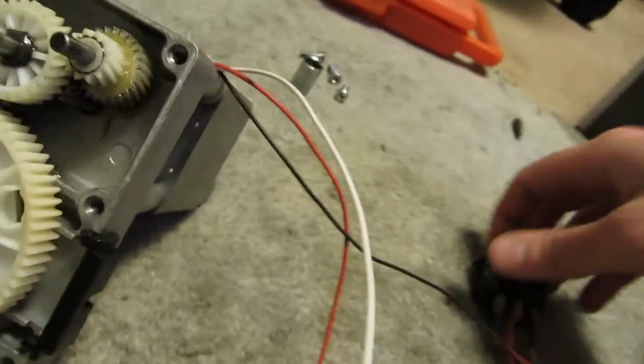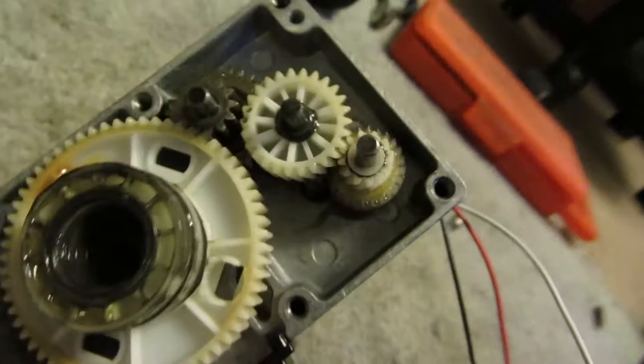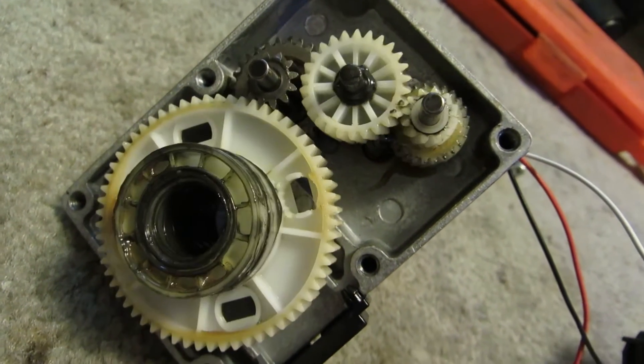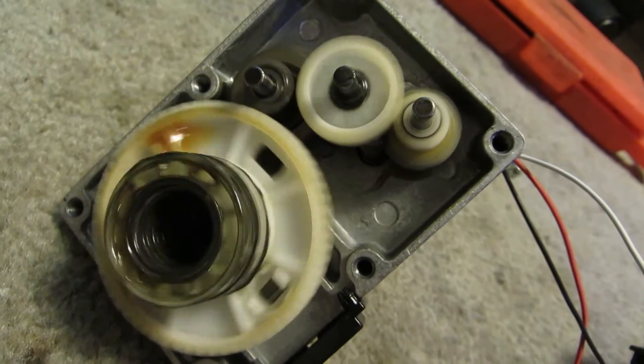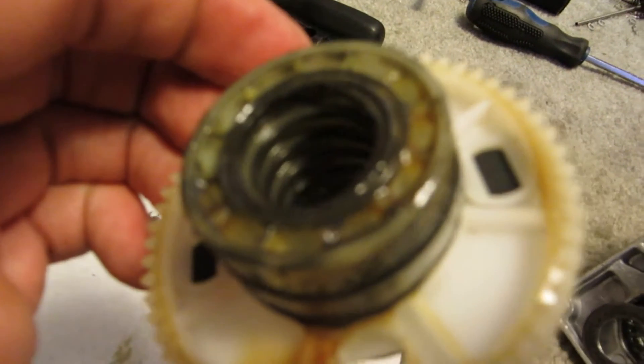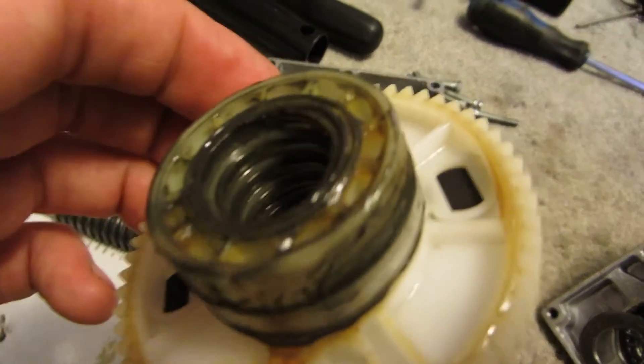Now I got this hooked up and I can run it. So what's happening here is if you look inside this one, there are threads inside there.